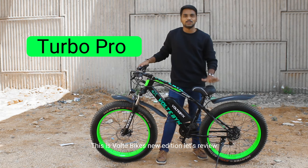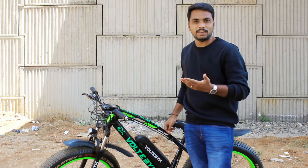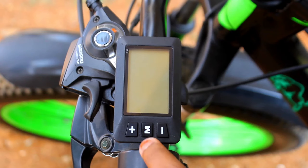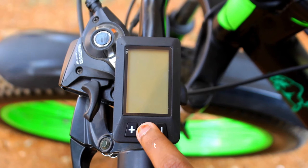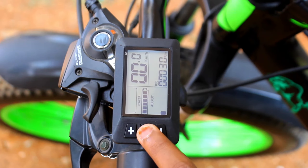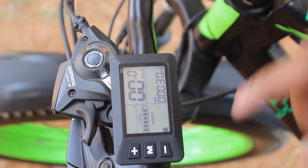This is old e-bike's new edition. Let's review it. What's the difference between this and the Jaguar model? I'm going to press this M&A button and press this display. In this edition, I'm going to provide an LCD display.